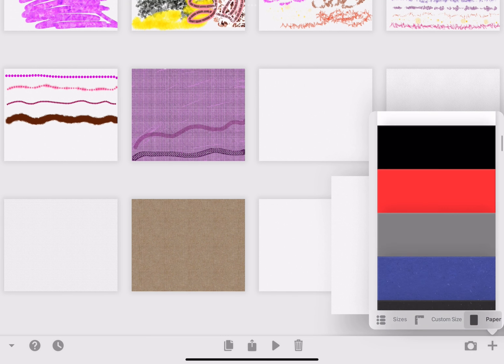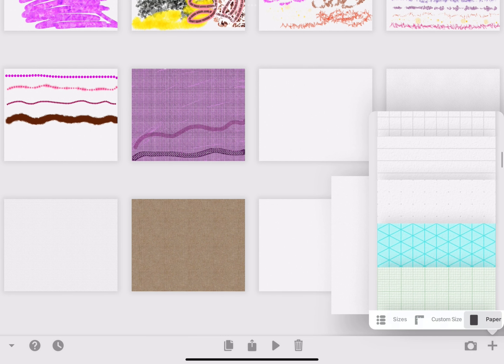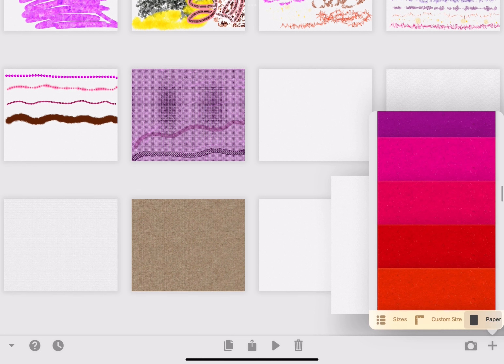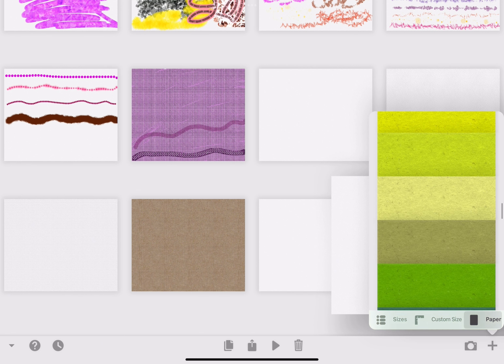Here you can choose the canvas size and the paper. There are different kinds of paper with different textures, and you can draw with any of them.